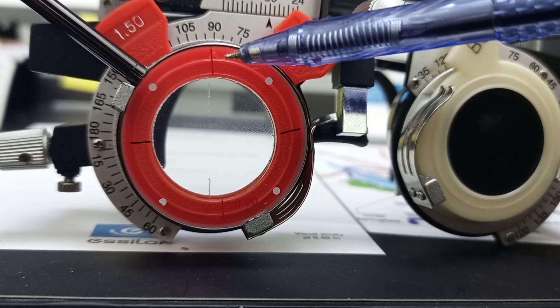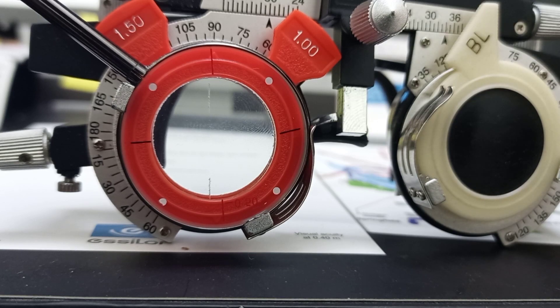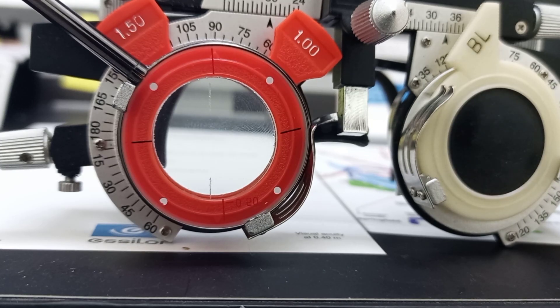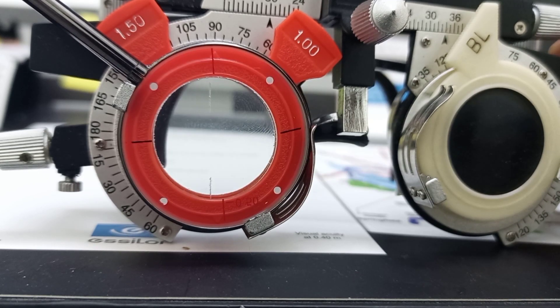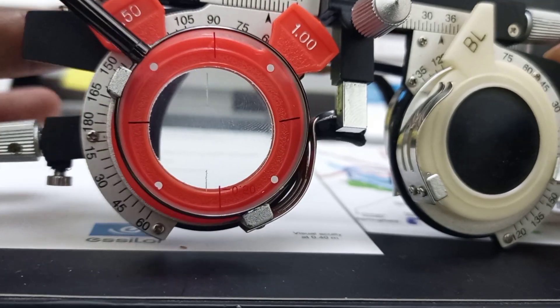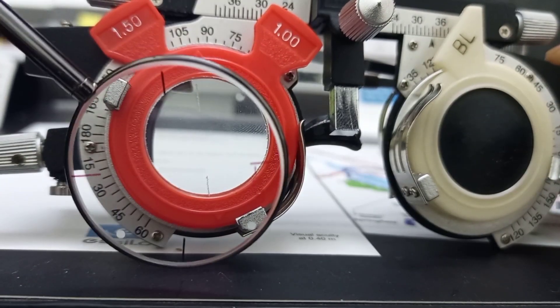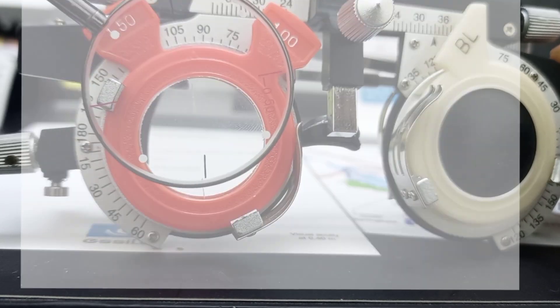If the patient prefers position number one, when both minus lines are aligned, we keep on increasing the cylindrical power, but remember to always maintain the spherical equivalent. You increase the power of the cylinder until the visual acuity of the patient reaches 6/6. At that point, the patient will say that both position number one and position number two are equally blurred — that is our best refinement for the power.